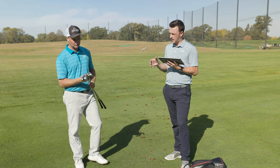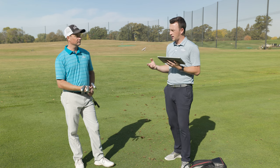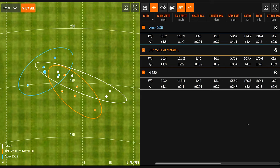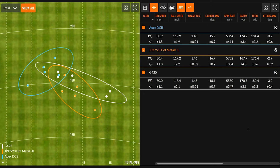There's loft and then there's also sole width — both play into how an iron will launch. Looking at the numbers, club speed was pretty consistent: 80 to 80.9 miles per hour across the board. Ball speed: the JPX 923 Hot Metal High Launch had the lowest, which makes sense given the highest loft. The fastest was the Apex DCB at 119.9. Smash factors on the three irons were 1.48, 1.46, and 1.48 — the 1.46 being the Mizuno due to its loft.